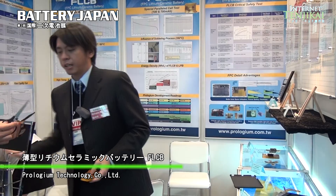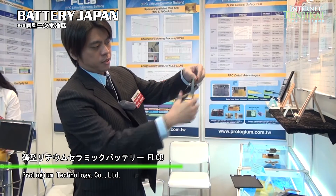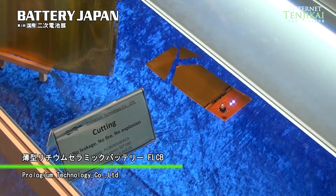The thin one is around 0.3 to 0.4 millimeters. They are the bendable ones and also very safe ones. Even under any kind of physical impact, we can just directly cut this one — still have the power here, no problem.